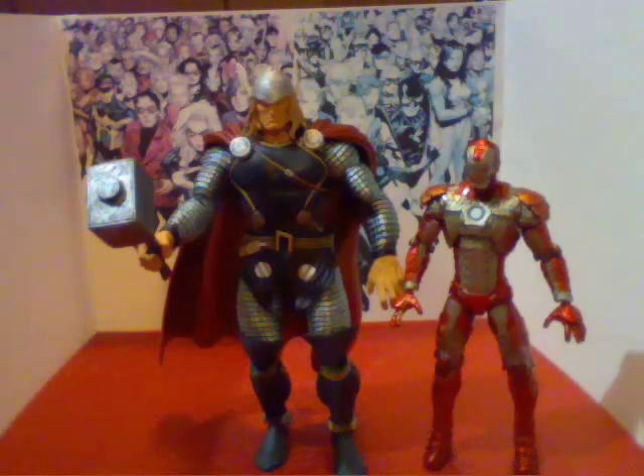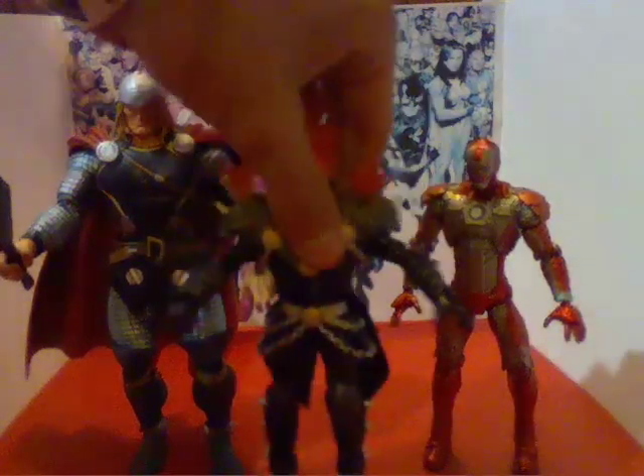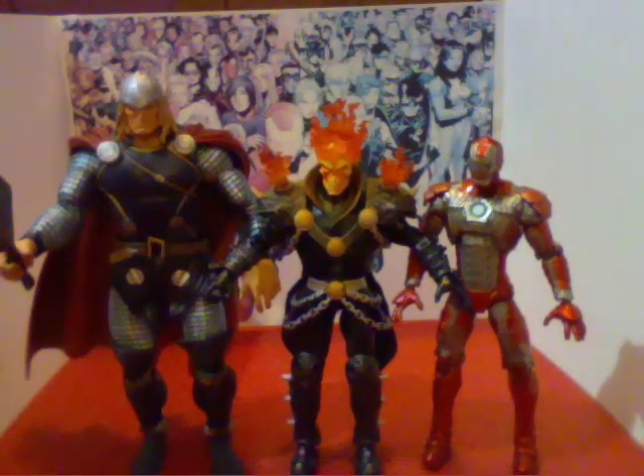Well, except for the new Thor movie — which I thought was a good movie — the height comparison was off; they couldn't find anybody taller, but at least they found a good guy to play him. Now here's Ghost Rider for comparison. Pretty much Ghost Rider is about the same height as Iron Man, because Ghost Rider is a human and so is Iron Man. They're pretty much not gods compared to Thor, so that's a very good height comparison between the three of them.